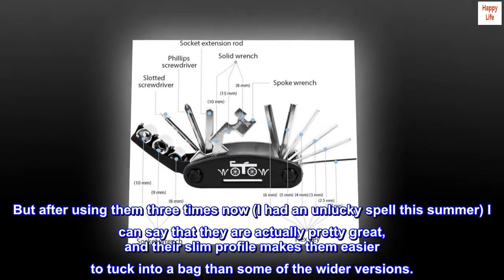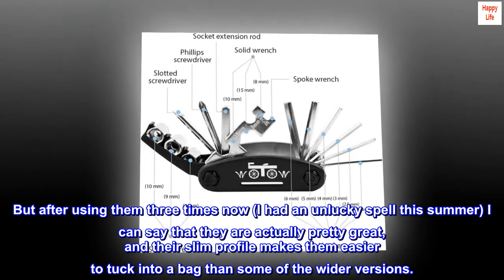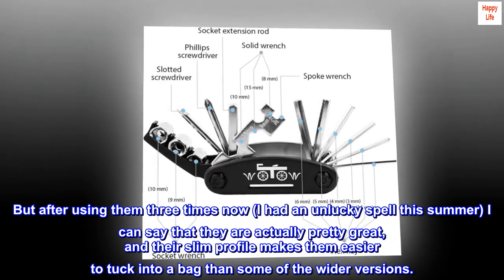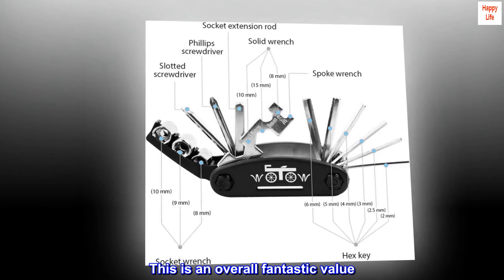But after using them three times now — I had an unlucky spell this summer — I can say that they are actually pretty great, and their slim profile makes them easier to tuck into a bag than some of the wider versions. This is an overall fantastic value.